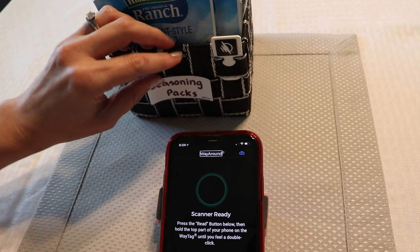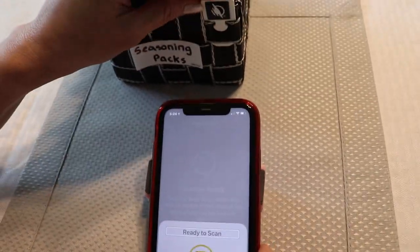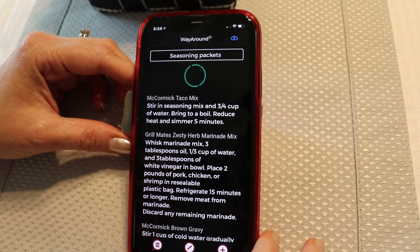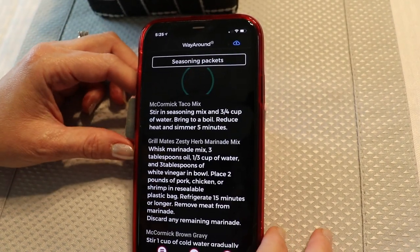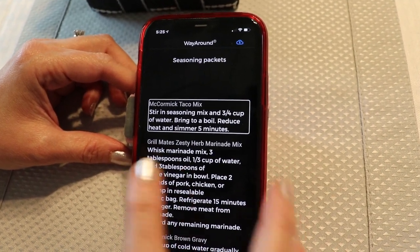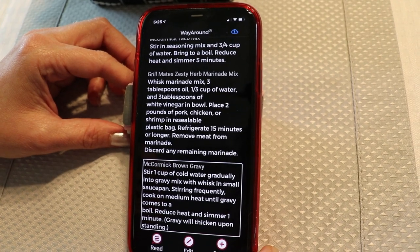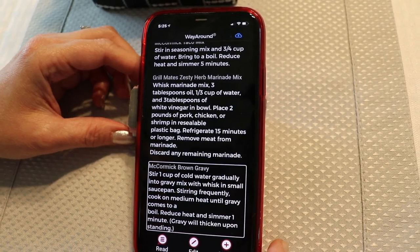I tagged the basket itself, and that's what the phone speaks when it touches the tag — 'Seasoning packets.' Then I chose 'custom' in the detail type and created three different text labels with the instructions for three different seasoning packets. I can move among the three different labels just by swiping to the right, and I don't need to stop and listen to each one as I search — I just need to stop on the one I want. This is a great example of how you can put as little or as much information as you want on your Way Tag. That's the beauty of Way Around — get creative.